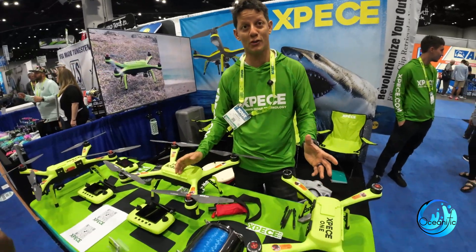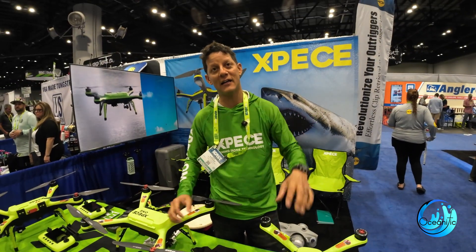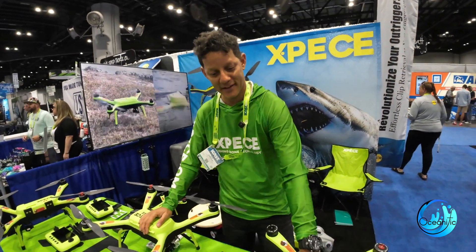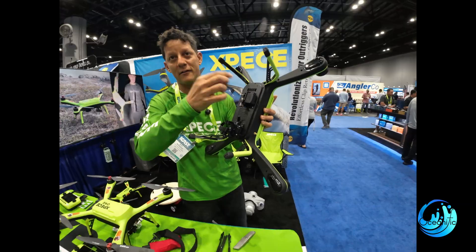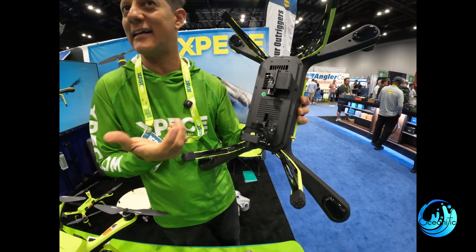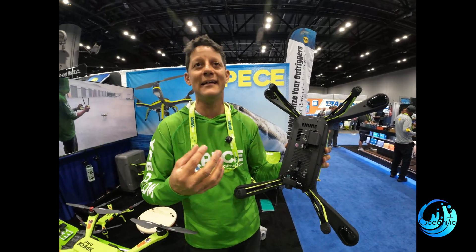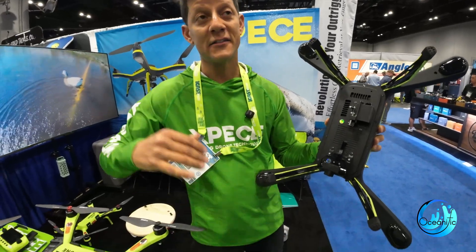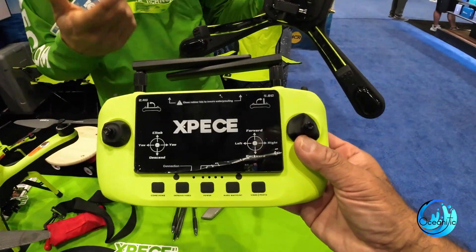It's a fully waterproof drone that can take off and deliver a seven pound bait a mile out. You have a bait release right here where you put your bait and your line. The drone takes off and is very easy to fly. You can see the video right on the remote control — no apps, no calibration, no phone needed. It's all integrated into the remote control. You take your bait out up to a mile and then you can drop it.